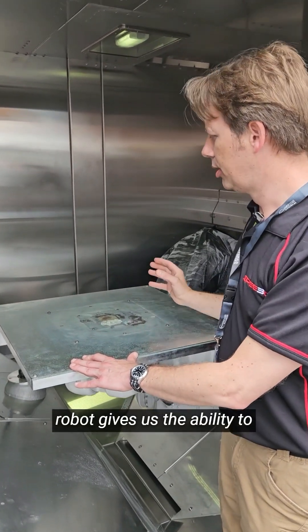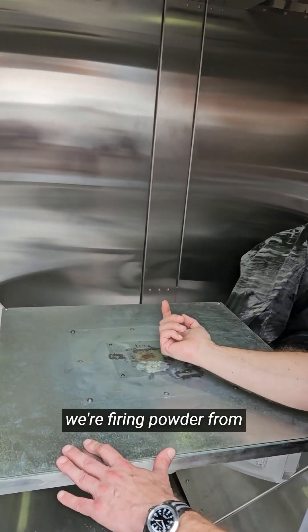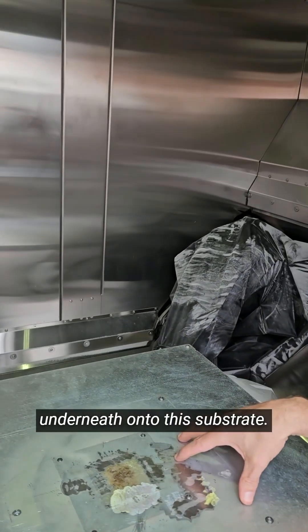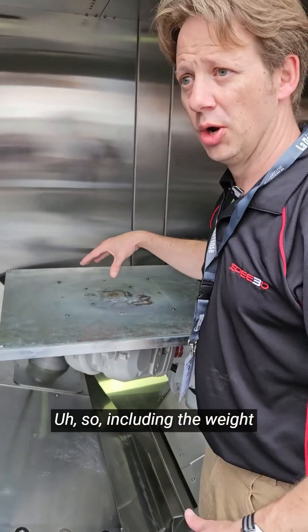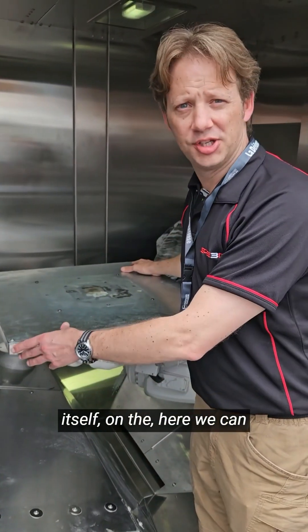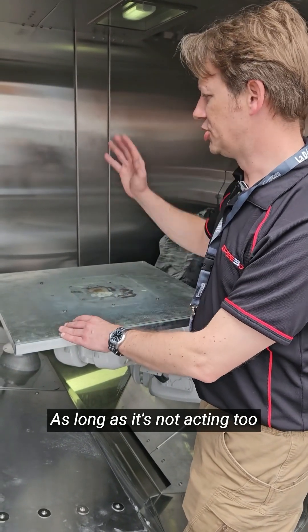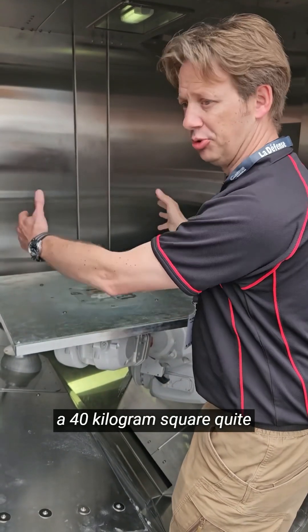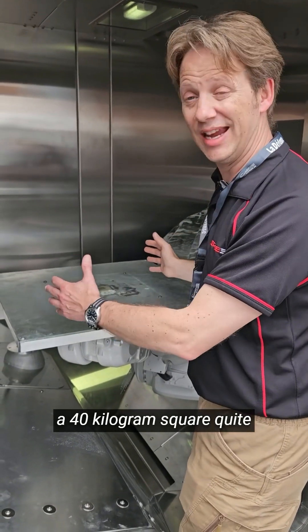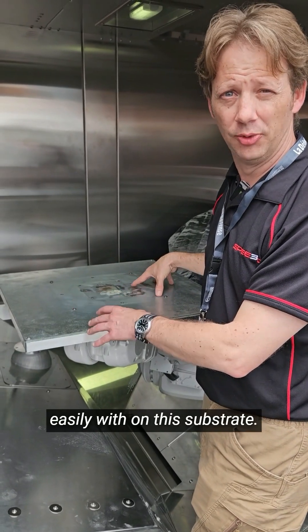The articulation of the robot gives us the ability to do freeform shapes, and we're firing powder from underneath onto the substrates. Including the weight of the actual substrate itself, we can have 40 kilograms of mass on here. We can produce a 40 kilogram net shape quite easily on this substrate.